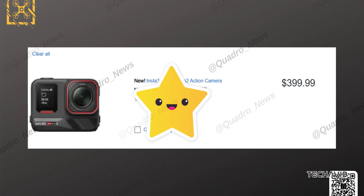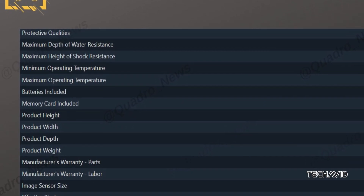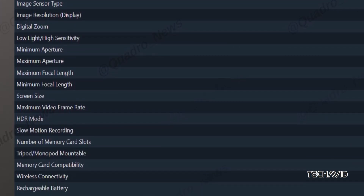Yesterday, we covered the pricing of the upcoming Insta360 Ace Pro 2, thanks to a leak from Igor Bogdanov. But there's more. Today, we've got some fresh details. Newly leaked specs from Atquadro News gave us a deeper look into what this action camera will offer.